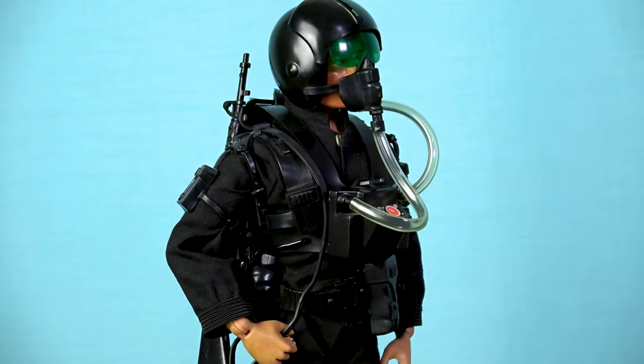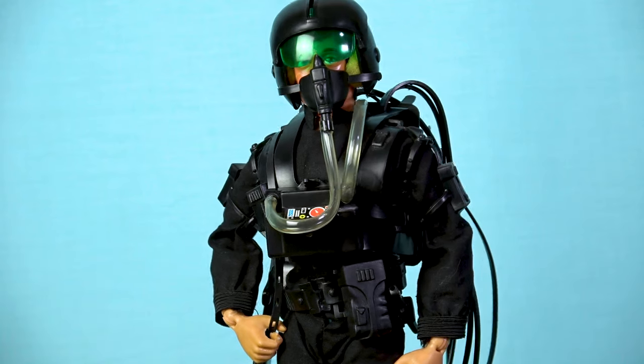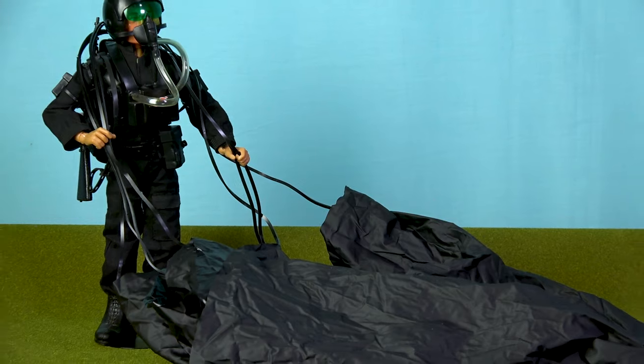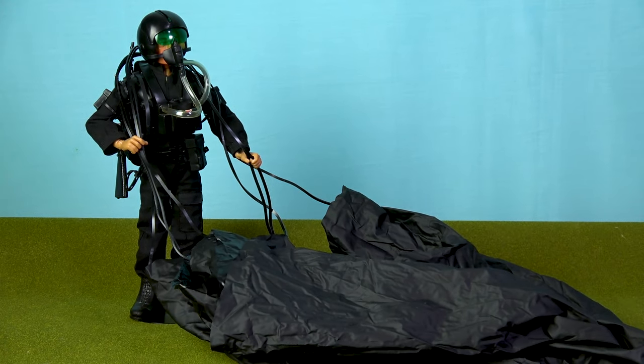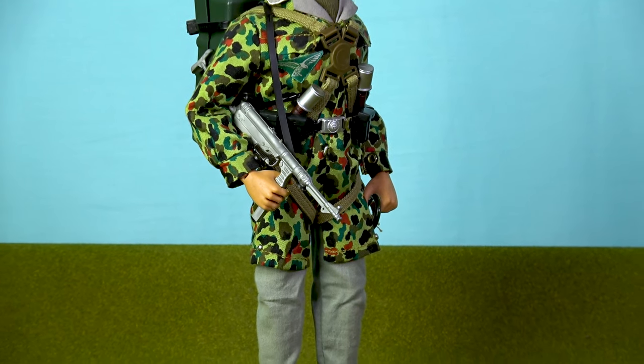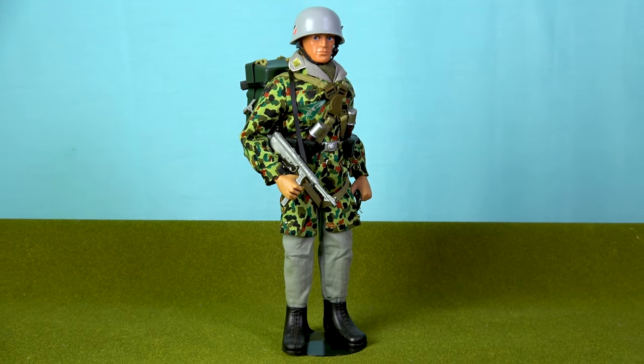The final Action Man Parachutist was released in 1983, and it's one of the coolest of the lot. The SAS Parachute Attack set was fully loaded with equipment, including a webbing harness, an M16 rifle, a high-altitude helmet complete with oxygen mask, and a newly designed parachute manufactured from a thin black vinyl material. With its sleek all-black colour scheme, this represents the first HALO-styled Action Man Parachute set, and it remains a personal favourite. Several other paratrooper uniforms were available in the line, such as the German paratrooper, and these look so much better once you equip them with the parachute harness.